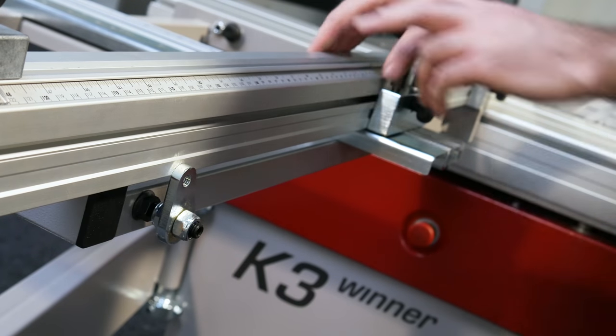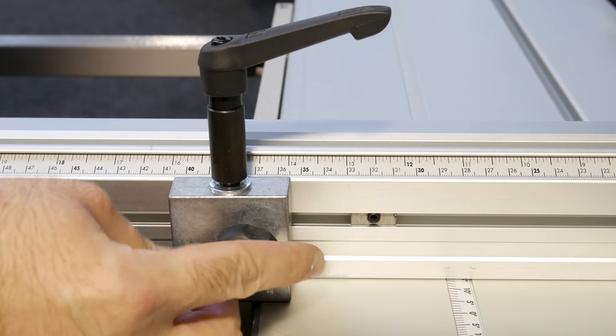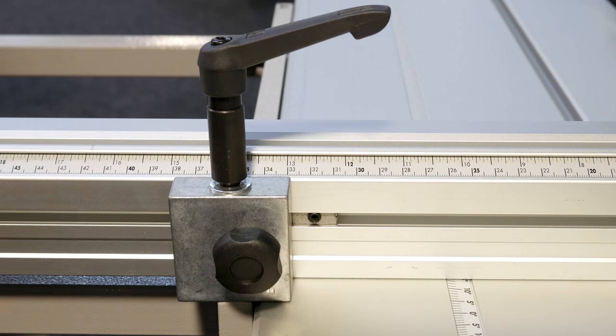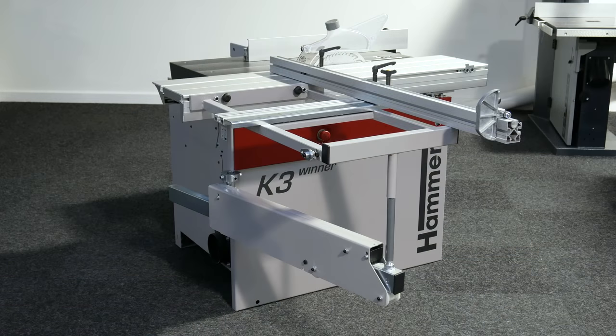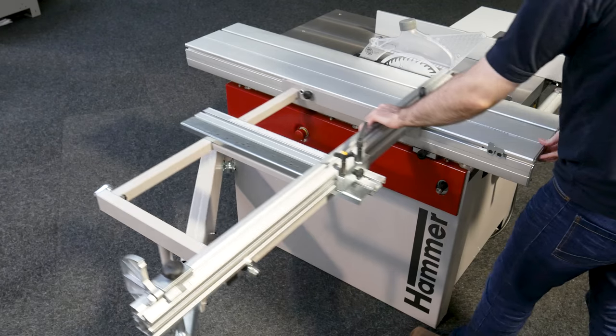Upturn the 90 degree stop to align the fence and tighten the clamping levers and thumb screws, making sure to pull the fence up to the stop to ensure the measuring scale is accurate. The outrigger can now be used in this position or repositioned along the length of the sliding table by unscrewing the thumb screws that hold it in place.